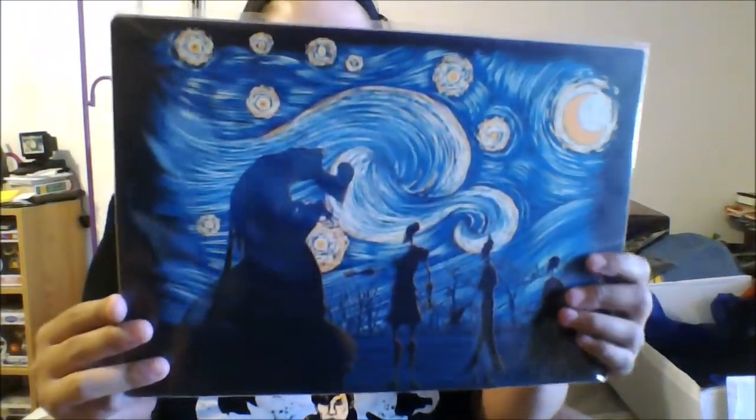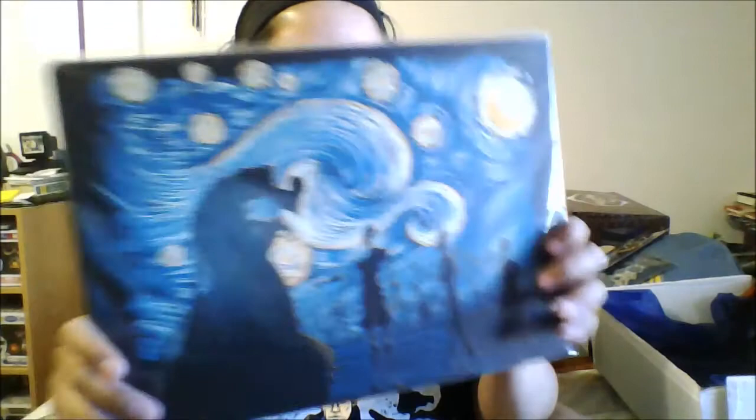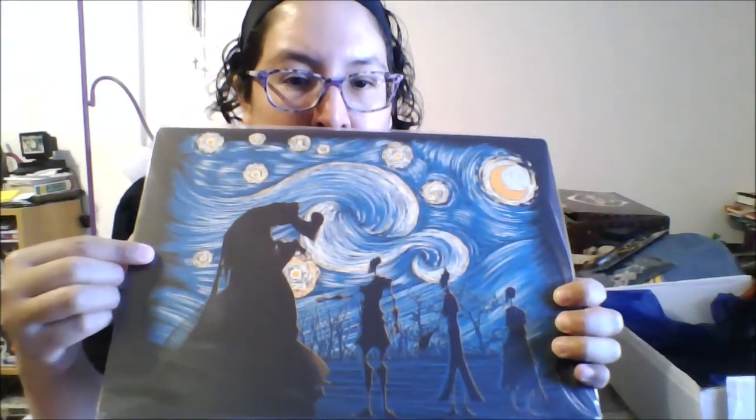Then we have our little booklet for the special edition. And finally, we have our print, which — this is nice. It's like a Starry Night version of the Three Brothers tale. And it's also a metal print, like one of the previous ones we had. This one's a metal print as well, and it's the tale of the three brothers. That's really cool. I really like this print, and I like everything else I got in this box.